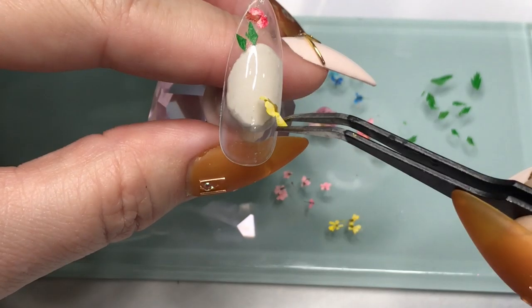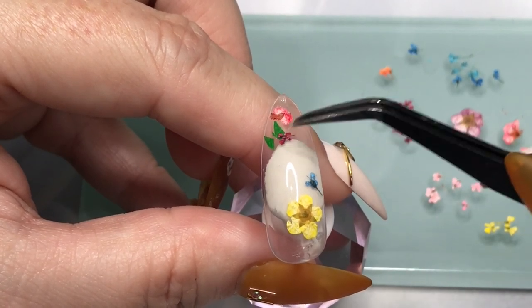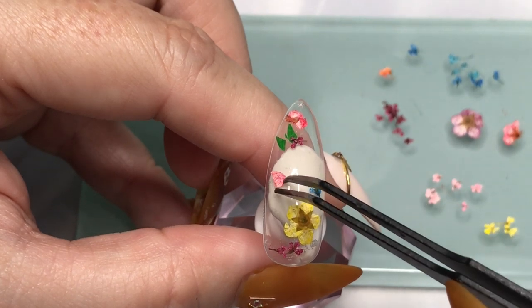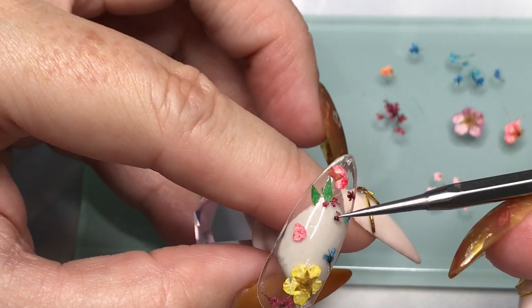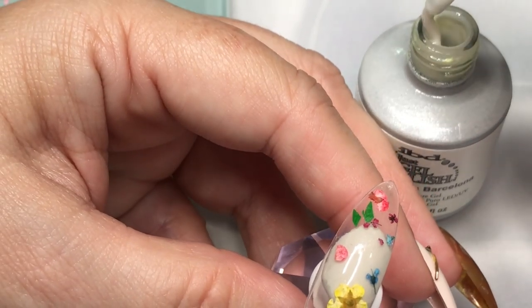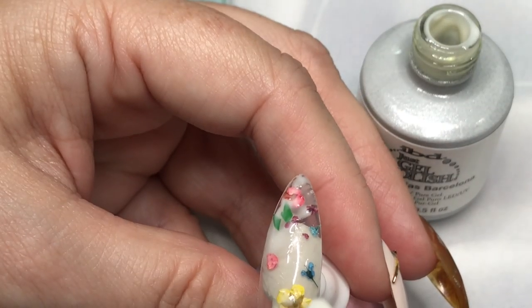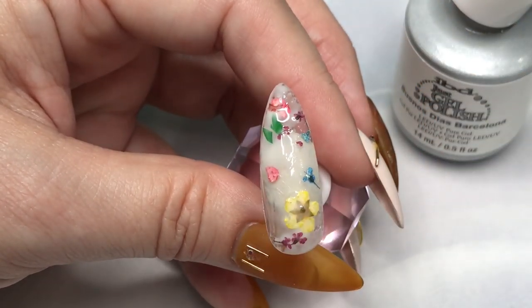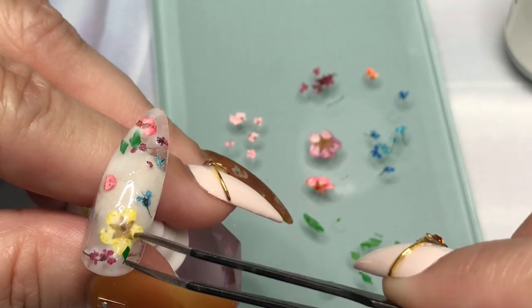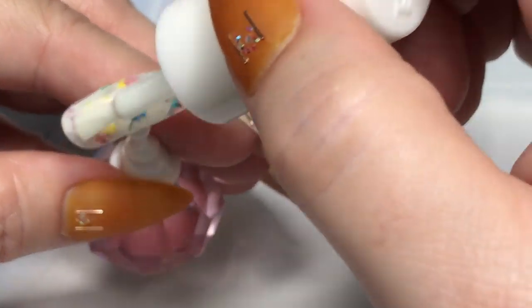I'll just randomly place the pieces onto the nail — overlapping I think will give it a nice look too, but if you are going to overlap you'll need to apply more adhesive over that area. Once you get your pieces in your desired places, at this point I'm going to apply an uneven coat of that milky white just to give it more of a realistic milk bath look. I'm not going to cover the entire nail at this point. I'll cure that, remove the sticky layer, apply a little more adhesive, and then place a few more pieces to give it a layered look.